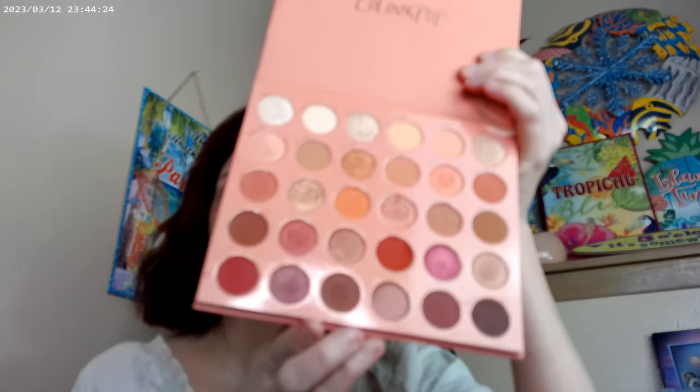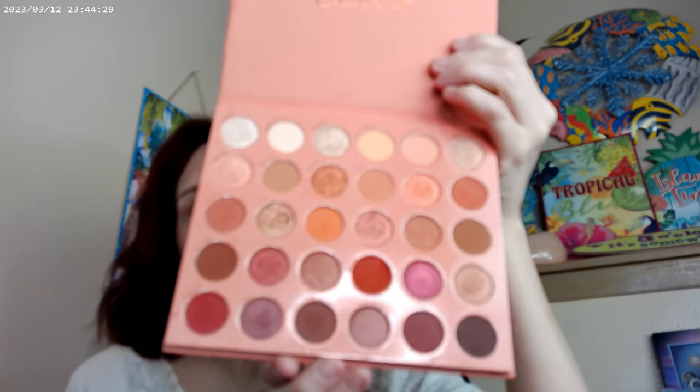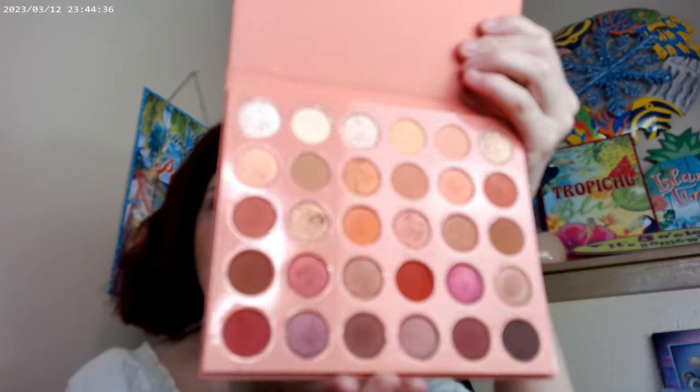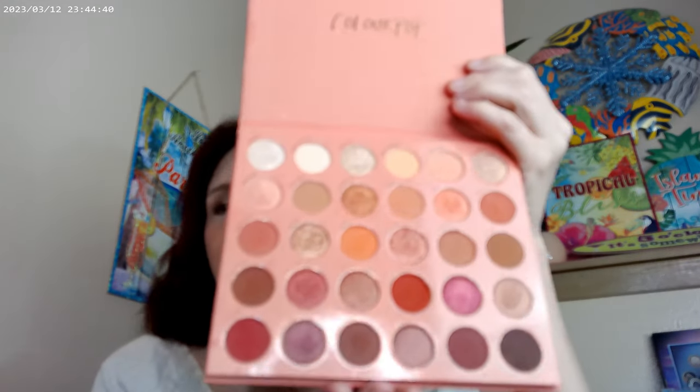And I almost forgot this one - ColourPop's new Smokin' Hot makeup palette. One shade keeps wanting to go traveling on its own. This one will go wonderfully into fall with all of the fall colors - the oranges, peaches, and browns.